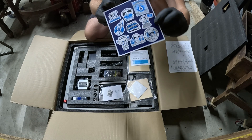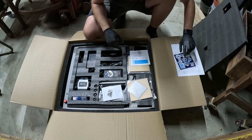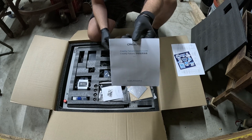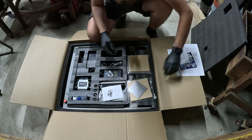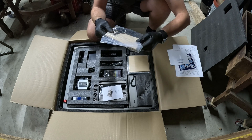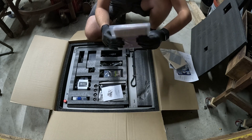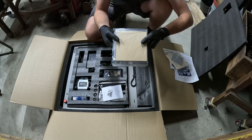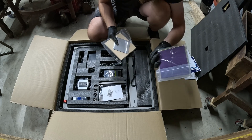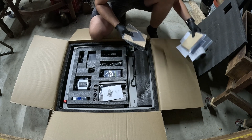We got some stickers — I'll put some of these on my toolbox. We got a quick guide as well. We've got some sample materials, which we will be cutting some of these hopefully today on this video. Some more sample materials. All kinds of different materials — wood, felt, leather, stuff like that.